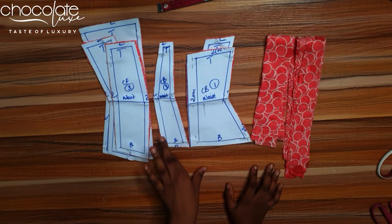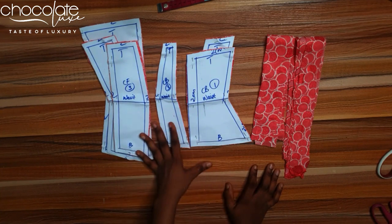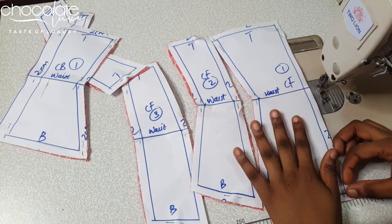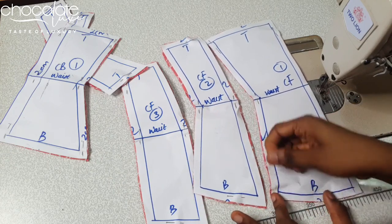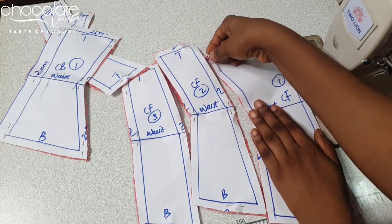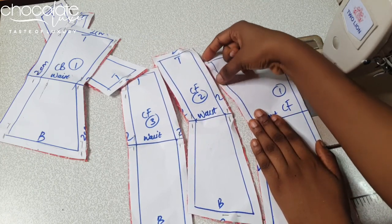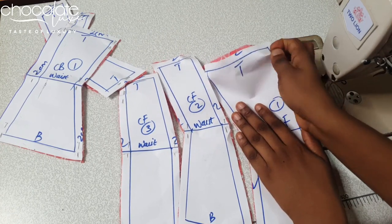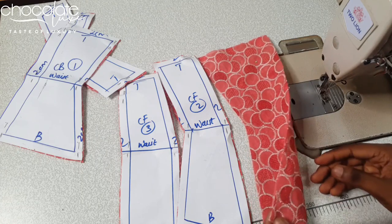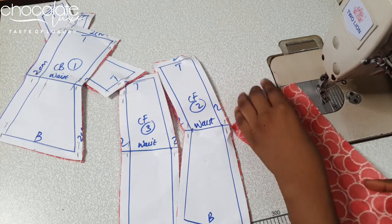What I mean by a single-layer corset is that you're going to sew your seam allowance to the right side of your fabric, not the wrong side. This helps eliminate any raw edges on your pattern so the inside of your corset stays very neat. I'm going to start with the center front.